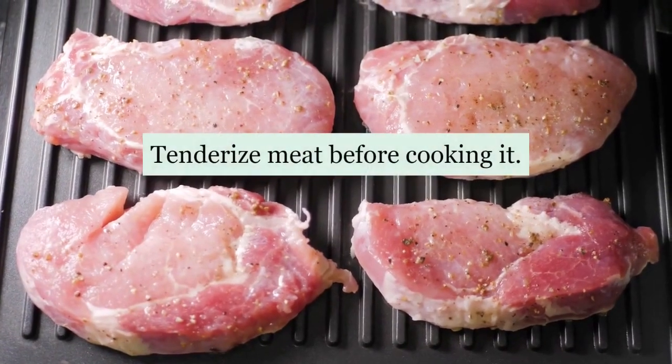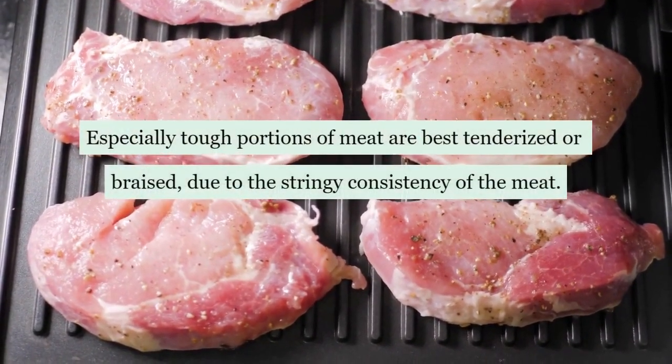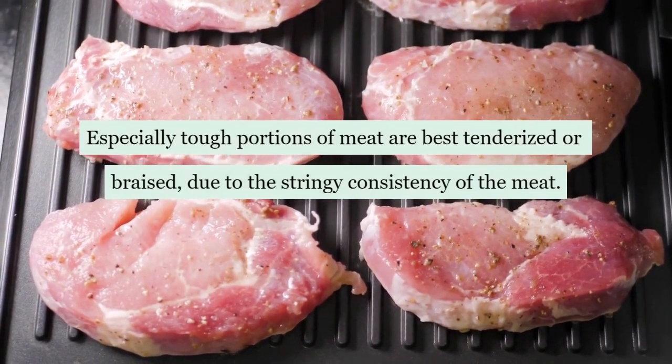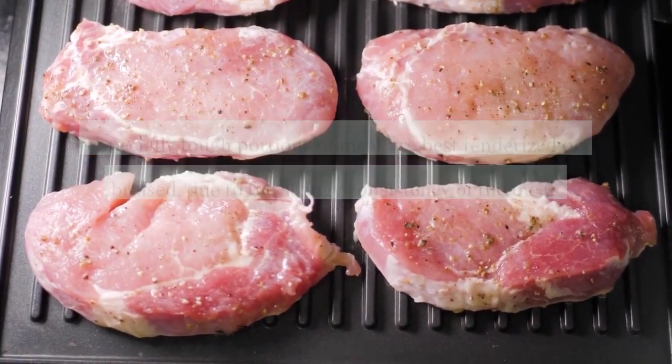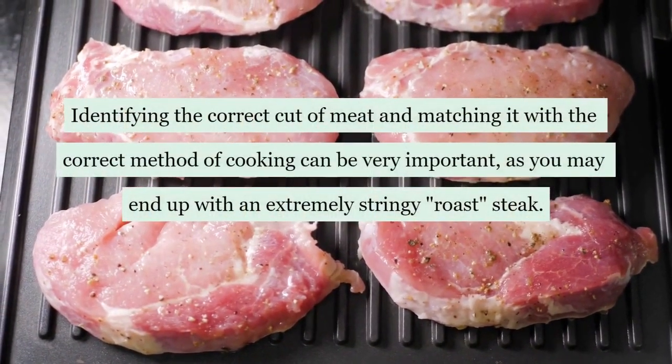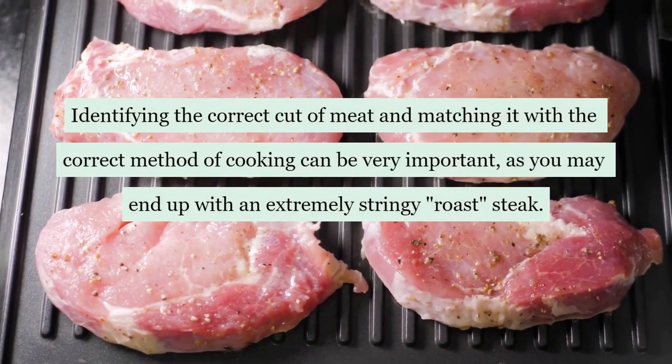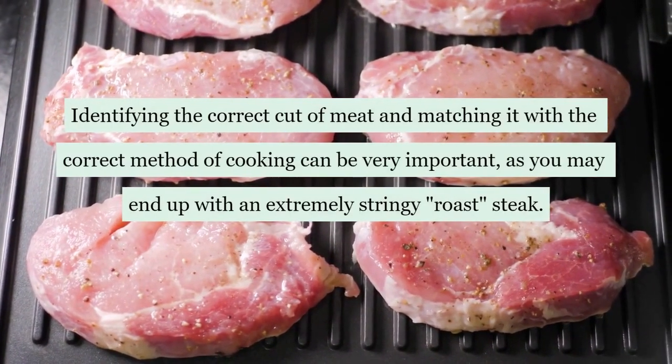Tenderize meat before cooking it. Especially tough portions of meat are best tenderized or braised, due to the stringy consistency of the meat. Identifying the correct cut of meat and matching it with the correct method of cooking can be very important, as you may end up with an extremely stringy roast or steak.